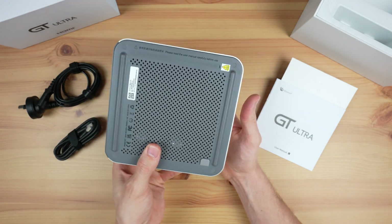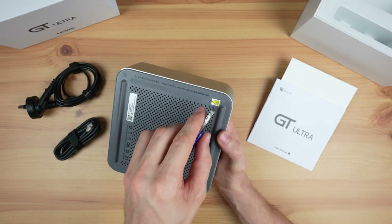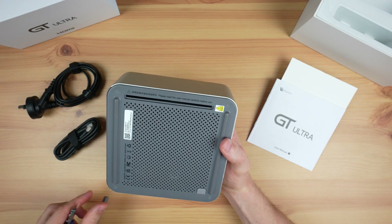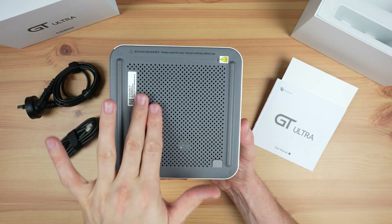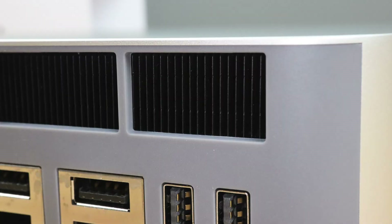The last port, and the one I'm most excited to try out, is the PCIe slot. This is accessible through the bottom of the PC, under this cover. Cooling is achieved by drawing air in through the mesh on the bottom and then exhausting it through these vents at the back.